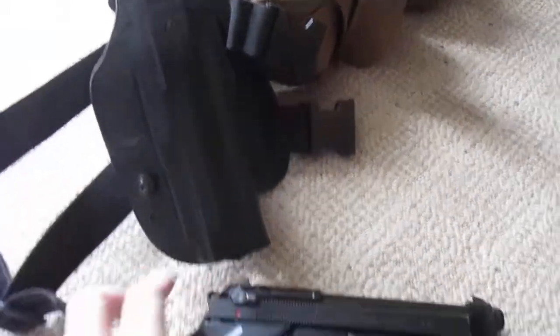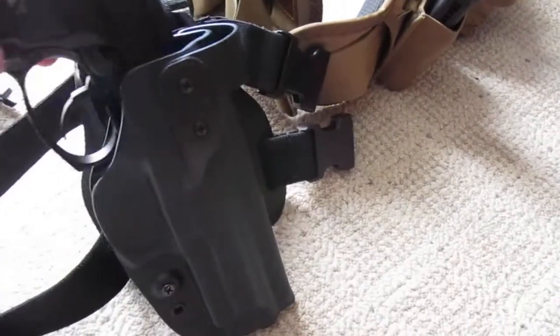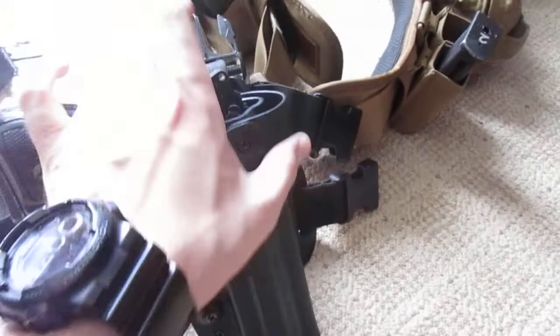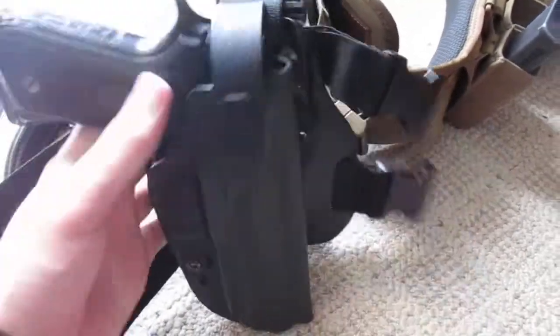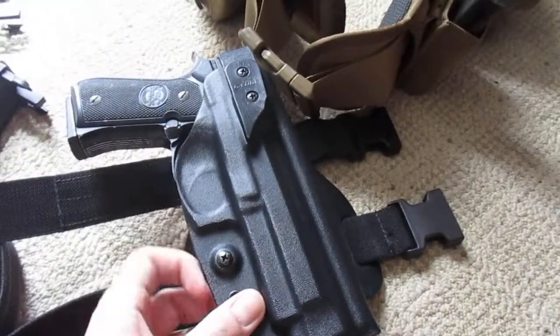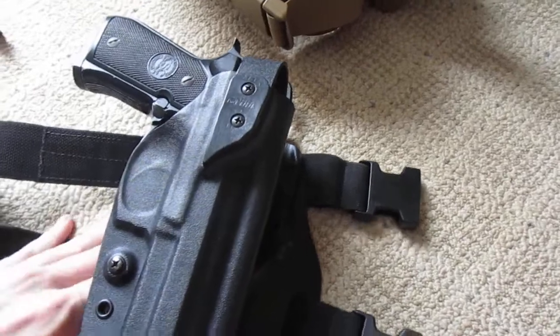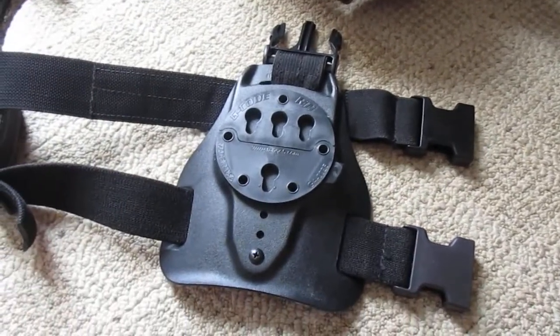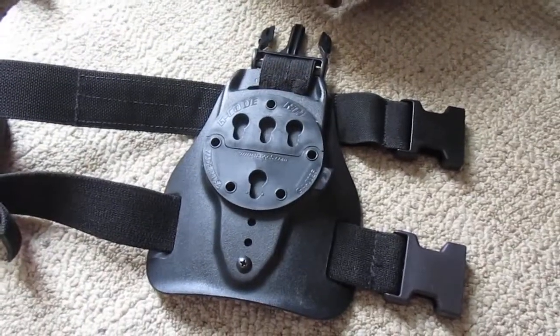The pistol is a KSC M9 — I already have a video on this pistol. I'm looking to get perhaps some other types of pistols for my Battle Belt setup, just because I've used this gun for years and it's getting a little old. The holster is made very well — it's Kydex and holds the pistol quite nicely; it's very rigid. In addition, the RTI platform allows you to change out the different holsters, so you can swap the holster without changing out the platform.